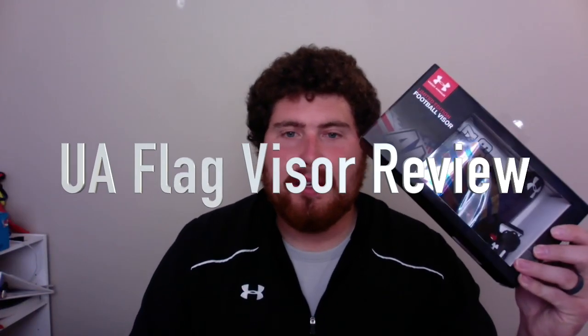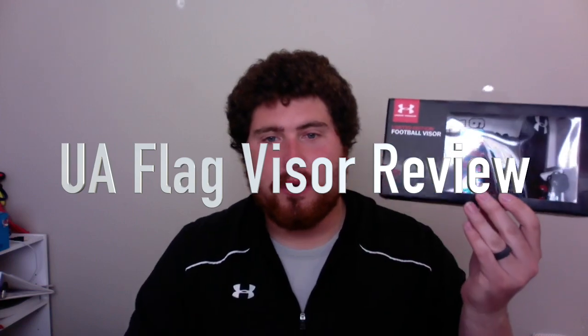Hey, what's going on YouTube? MrFootball here and today I have a review video on the Under Armour Flag Visor. This is something I've been wanting to do a review on for quite some time. I actually got this last summer when it came out and I've had it on another helmet just kind of sitting around, and I've finally gotten around to making this video.